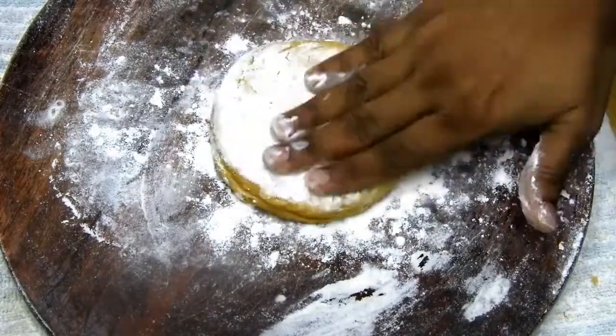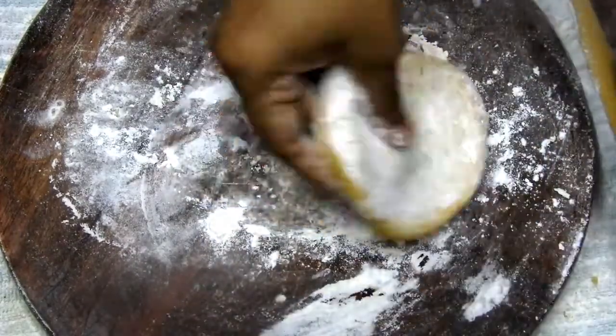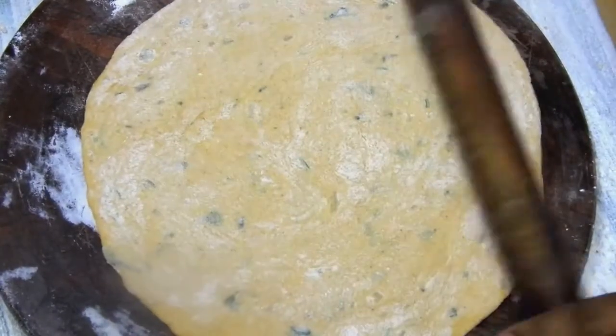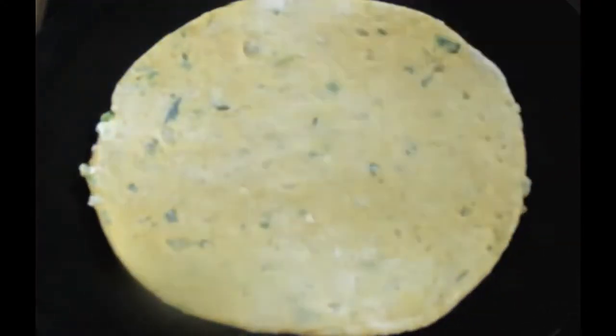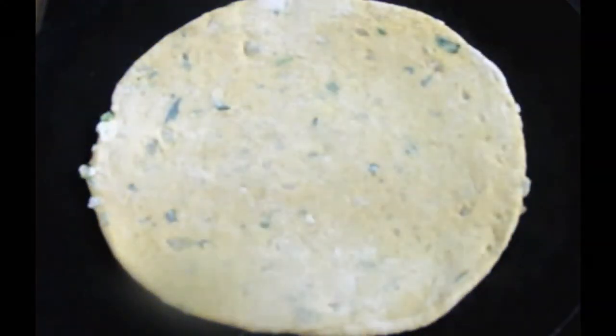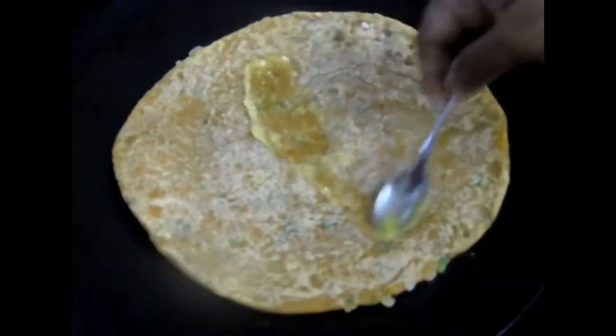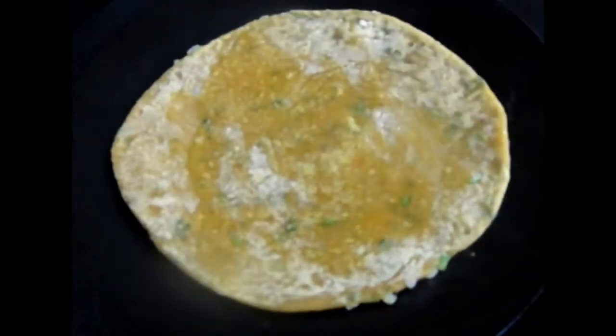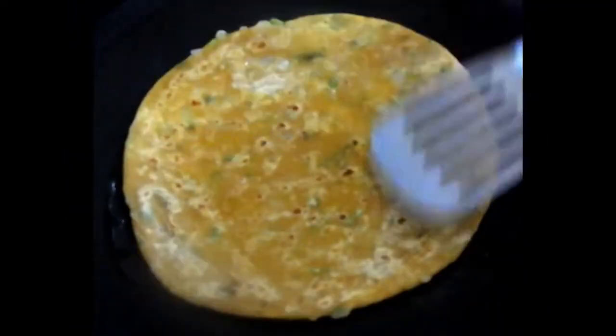After 15 minutes, start rolling out your parathas. Once rolled, place your paratha on a hot tawa and let it cook on both sides. Apply some ghee on both sides, and drizzle some oil if you like — you can also use a spatula as well.